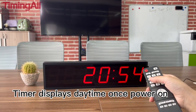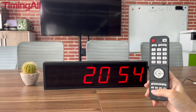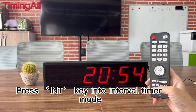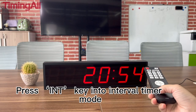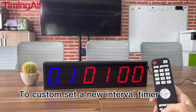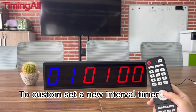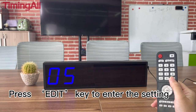The timer displays daytime once powered on. Press the IN key to enter interval timer mode. To custom set a new interval timer, press the EDIT key to enter the setting.